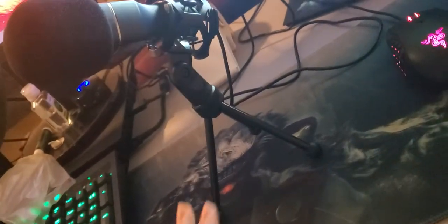Alright, so this is the mic standing up — it's roughly about a foot tall, not too bad. It's got the pop filter on it and it's not plugged in yet, but I'm going to go ahead and use it on my next stream. Gonna try to figure out how to set everything up, but thank you for watching and I'll catch you next time.